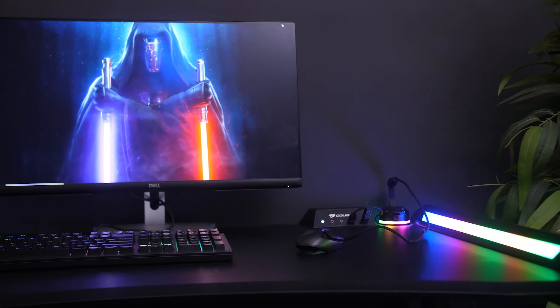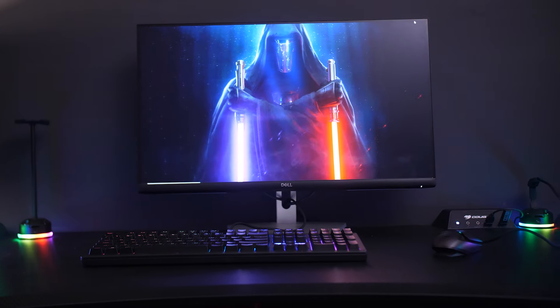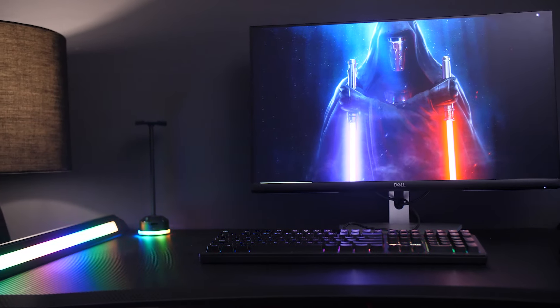So finally you have your dream gaming PC, your gaming peripherals, your monitor, your gaming chair. What's the next step to take your gaming setup to the next level? And that of course is going to be a gaming desk like the one we have here, which is the Mars 120 from Cougar.